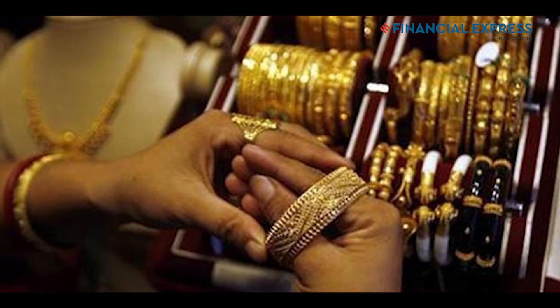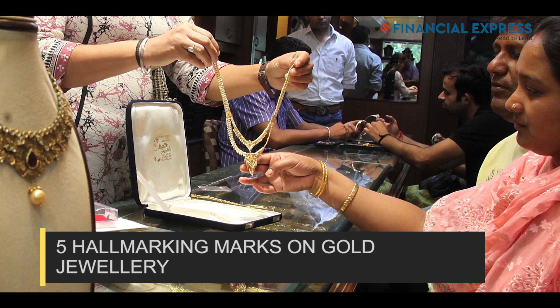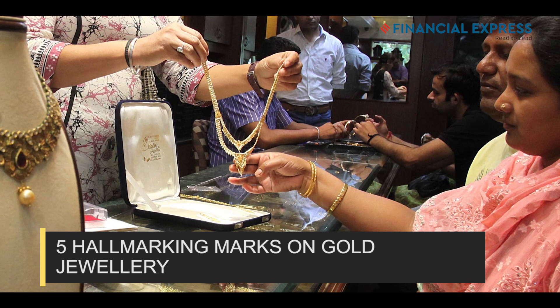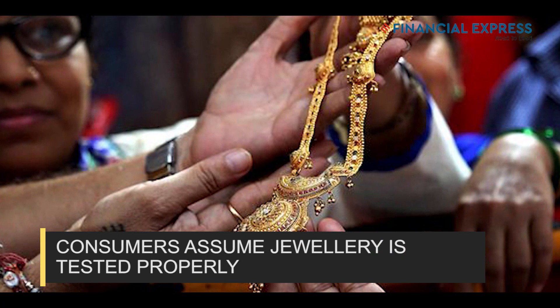The rest will just take jewelry, stamp it, and give it back within 30 minutes — and this is a known fact. From a consumer perspective, you go to a jeweler and the jeweler says this is hallmark jewelry. There are five marks on it: the BIS mark, the purity stamped on it, the center that tested it, the manufacturer's logo, and the year of assay. These five marks are all done on laser now, so ask for a magnifying glass and read it.